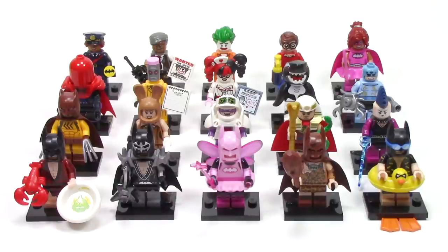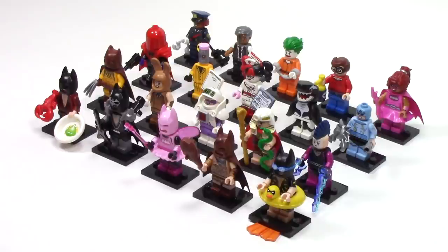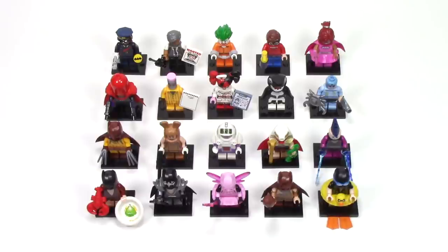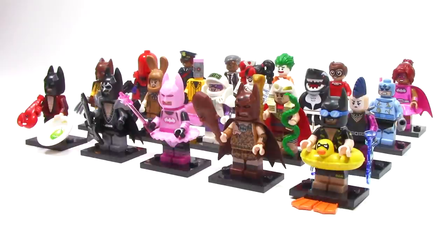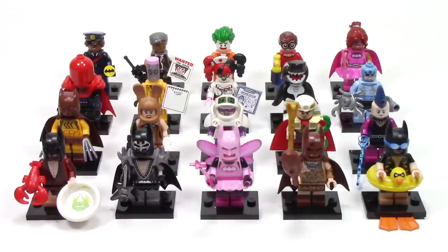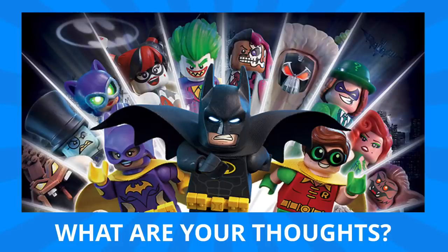The Lego Batman movie collectible minifigure series is definitely one of my favorites of all time. All the character designs are really unique and I loved getting each one of them — adding to my collection of crazy Batman villains and even crazier Batman costumes really makes this one a must-have for me. Some of my favorites from the line are definitely Vacation Batman, Fairy Batman, Nurse Harley Quinn, and the Eraser. But the entire line is full of inspired designs, great new parts, and amazing detailed prints. This set already has more minifigures than most, but I'm already ready for a wave two. Let me know your thoughts in the comments — what did you think about the figures and which ones were your favorite?